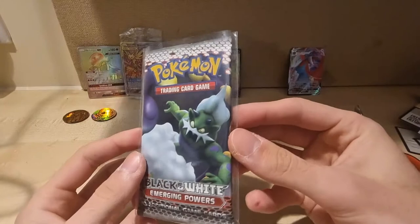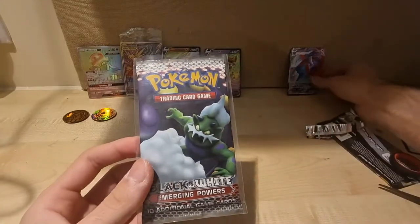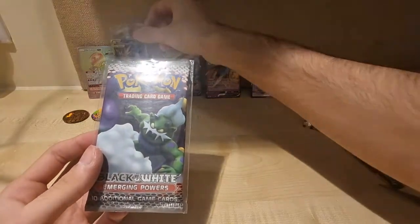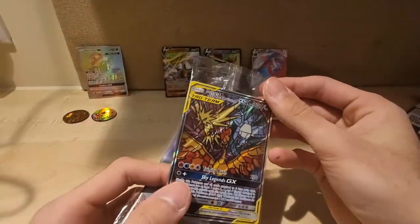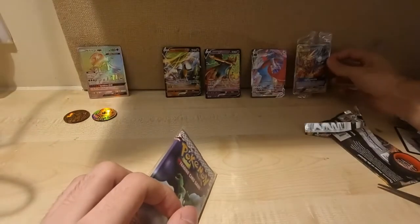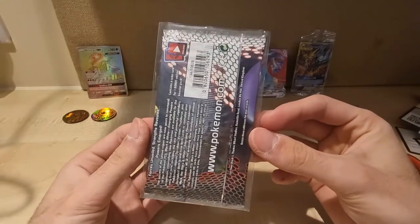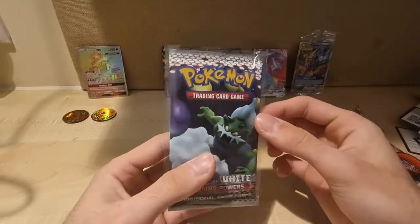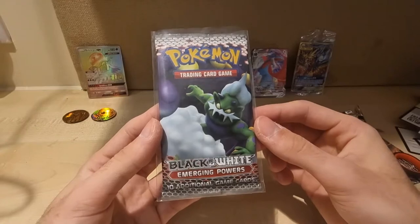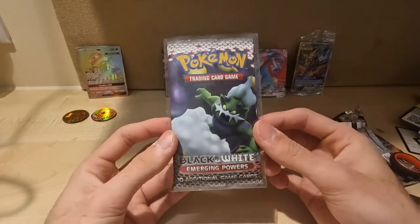Anyway guys, that's it for today. We did start off with a banger and we kind of left with a banger with the Salamence VMAX. We also got a great card here — this would probably get a PSA 9 due to the centering. But yeah, PSA and grading and all that stuff is all messed up right now so I won't be able to get anything in. But yeah — Black and White Emerging Powers, look at that — that's amazing. Never owned a vintage pack in my life, but this is my first.